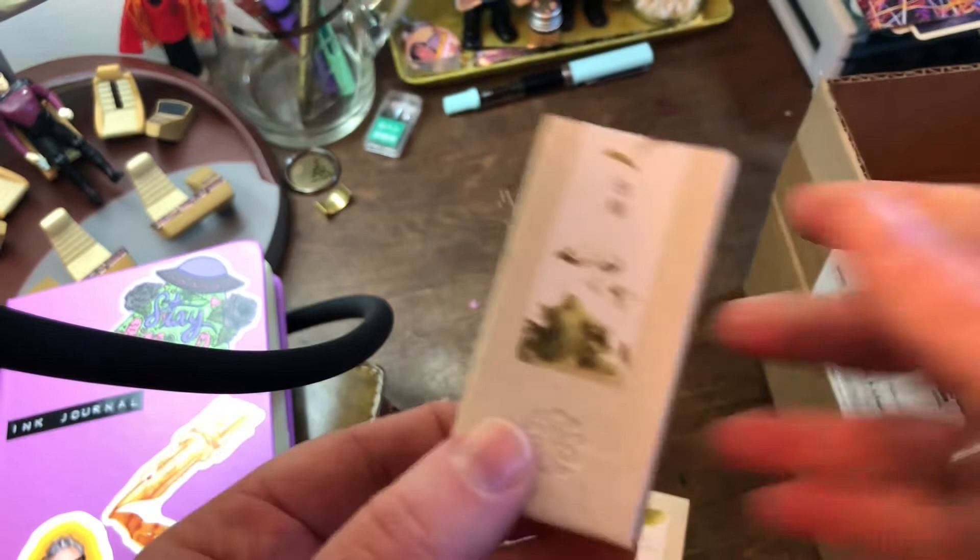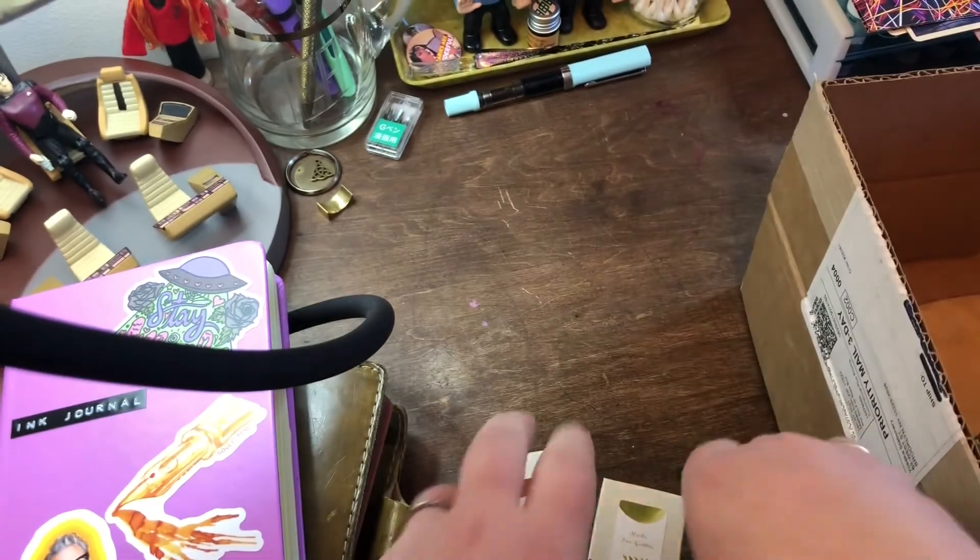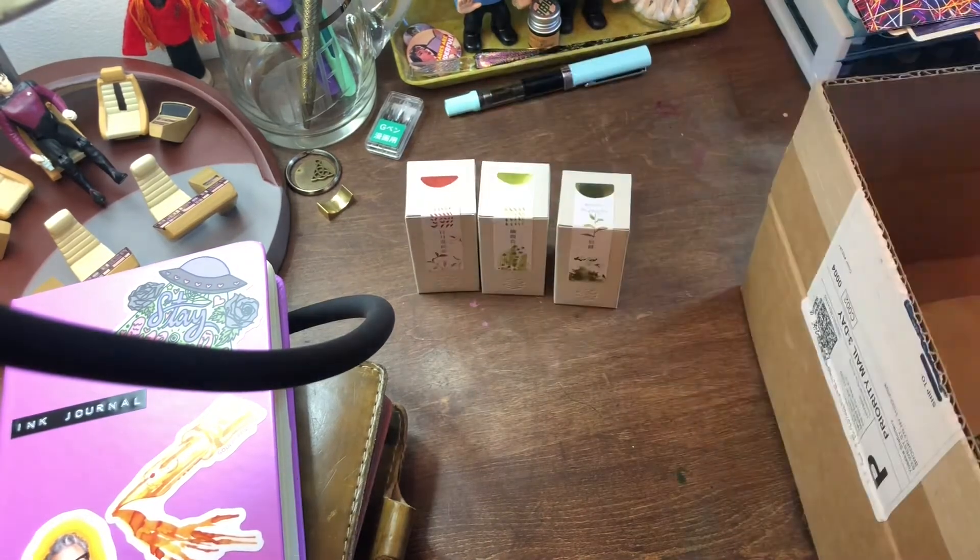They always package everything so beautifully. And then just the ink boxes themselves — oh, so pretty. Let's put those there.